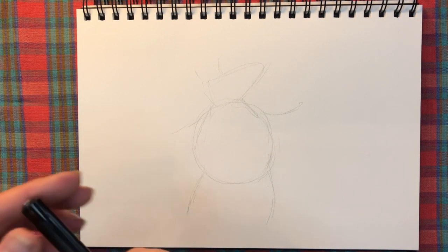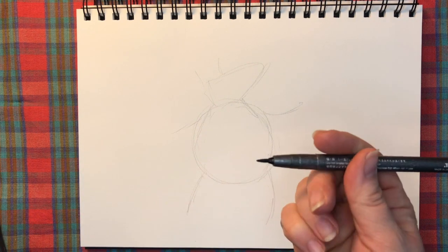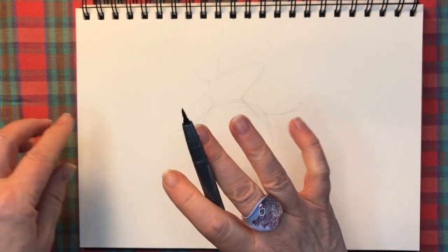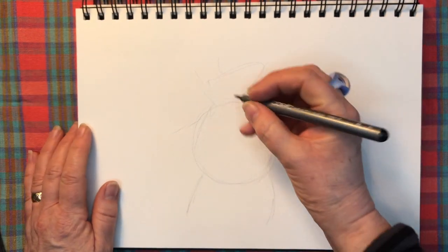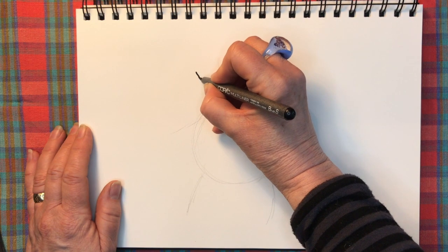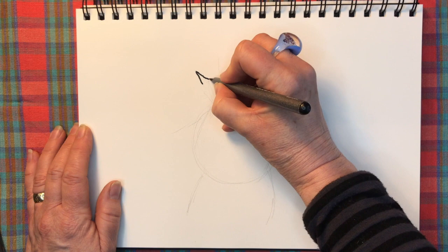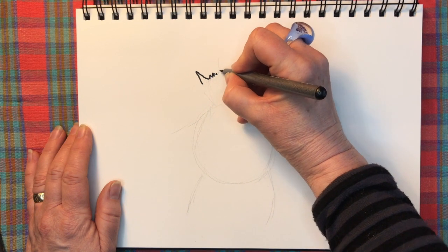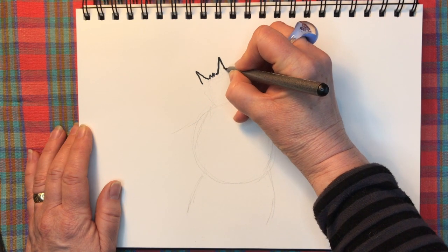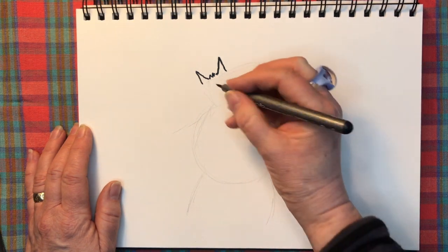I'm going to use a brush pen because it'll show up better on the screen. Off we go — I'm going to start by drawing two upside-down triangles for the ears, then join them with a little jiggy-jaggy line. You can tell it's going to be somebody furry because of that.